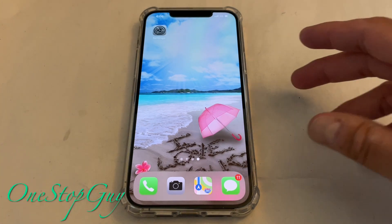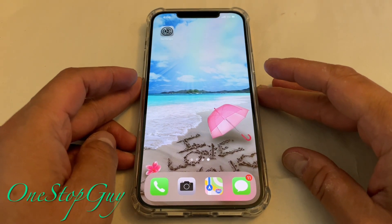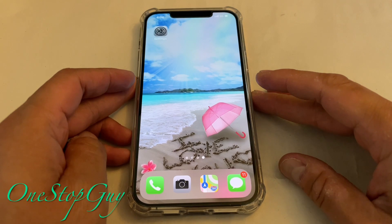So today, like I said, I'm going to show you guys how to reset the iPhone. It could be any iPhone, but today we're actually going to be doing the brand new one, the iPhone 12 Pro Max.